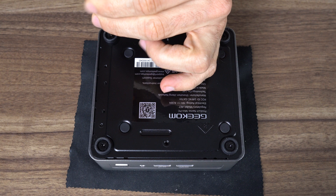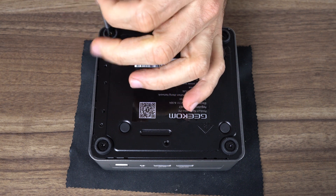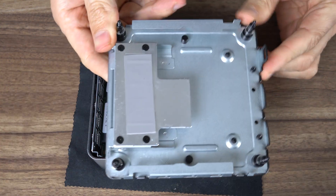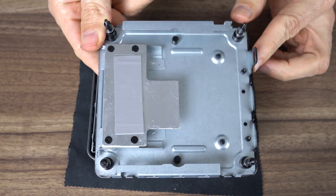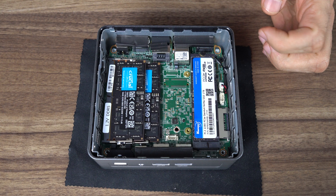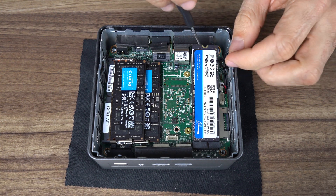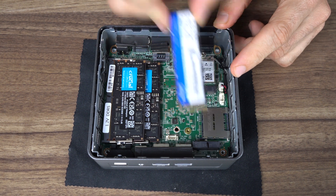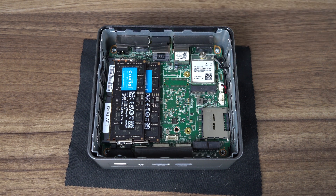Opening up this mini is just like a NUC — four screws, and then just lift the bottom plate. There's a thermal pad for the M.2 NVMe storage drive, and while a 2.5 inch SATA drive bay is included, this mini doesn't support any more storage options than the drive it comes with. Underneath the NVMe drive is the M.2 Wi-Fi Bluetooth card.